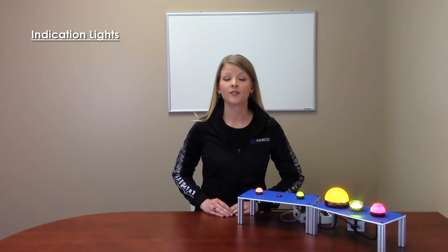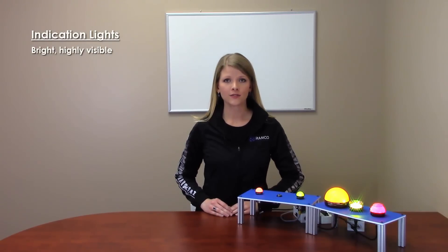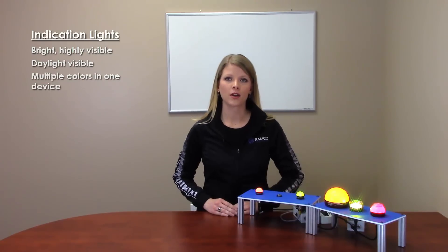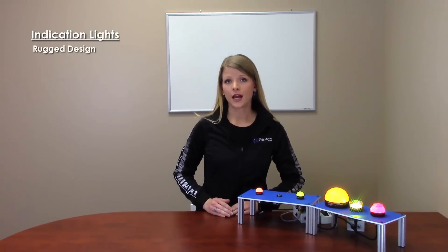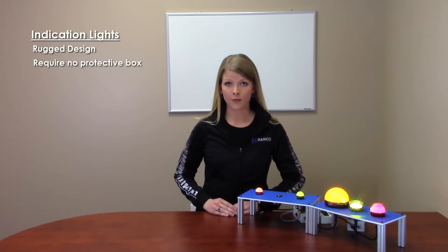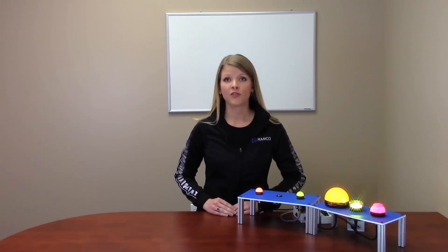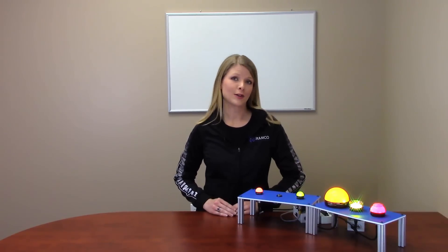Banner's line of indicators offer a wide variety of bright, highly visible models ranging from daylight visible to multiple colors in one device. Indicators have a rugged design for long-term use and require no additional protective box. Flexibility in design, size, and mounting provide a unique solution for many indication applications.